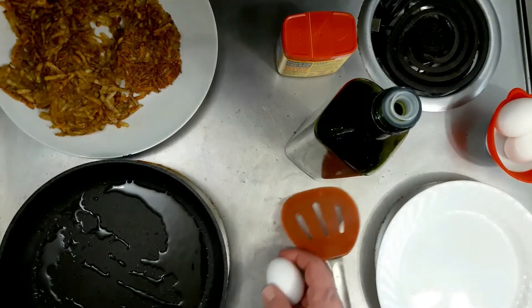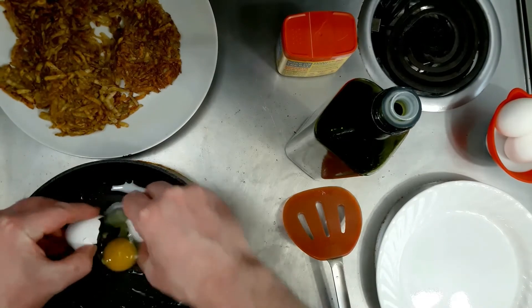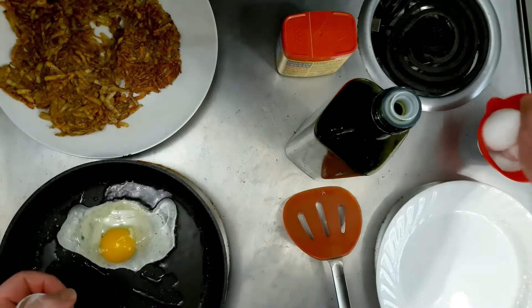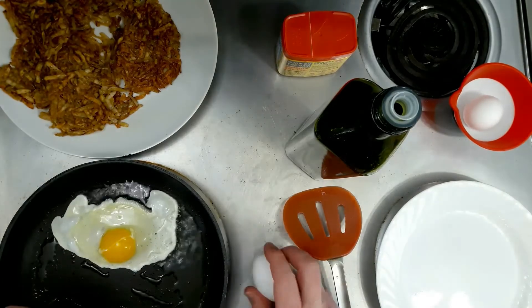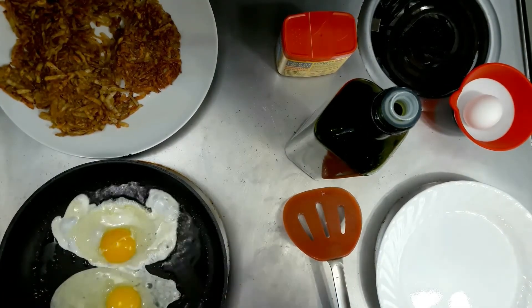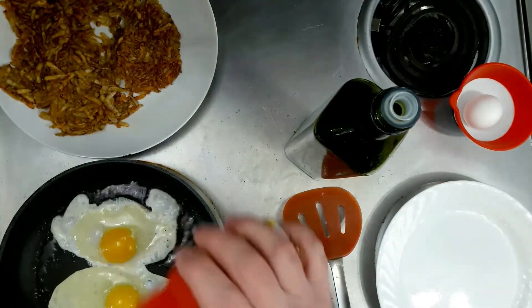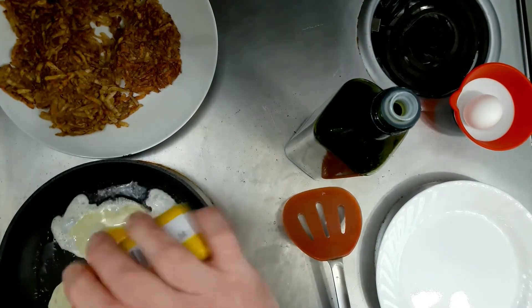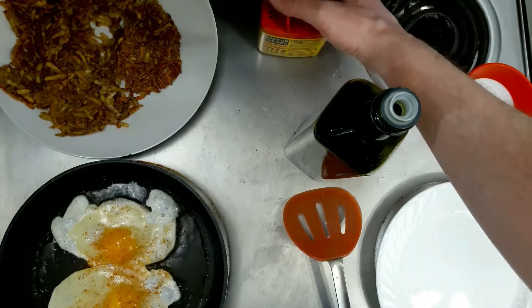And we'll fry up a couple eggs to go with it. I do the same thing with these — put a little Old Bay on them, because those are good as well. And we'll let those fry up.